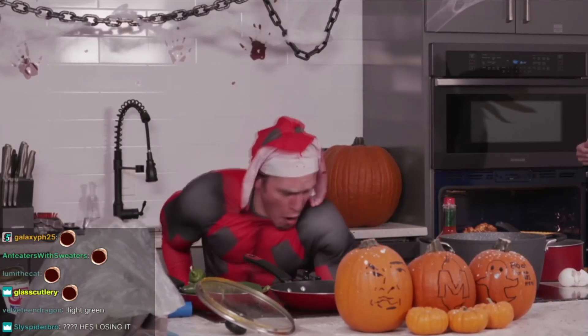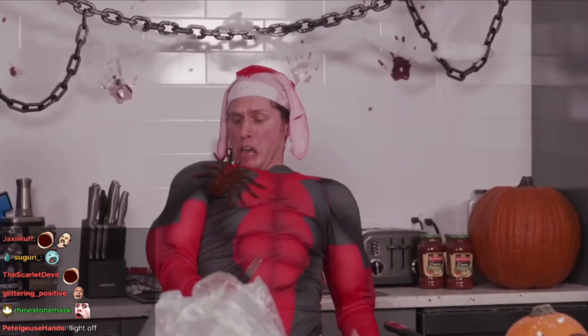Oh, a spider! Get off me! Get off me! Where is it? Sterling, get off me!